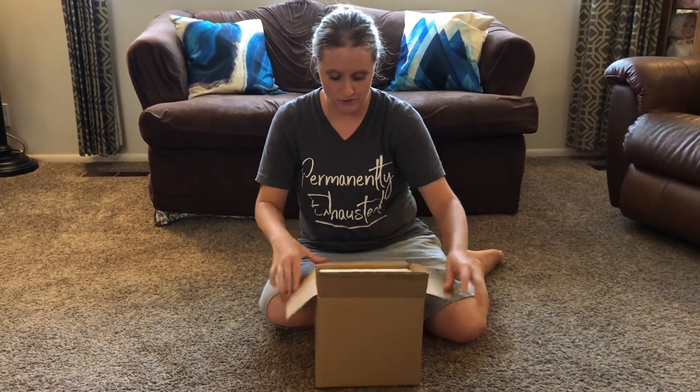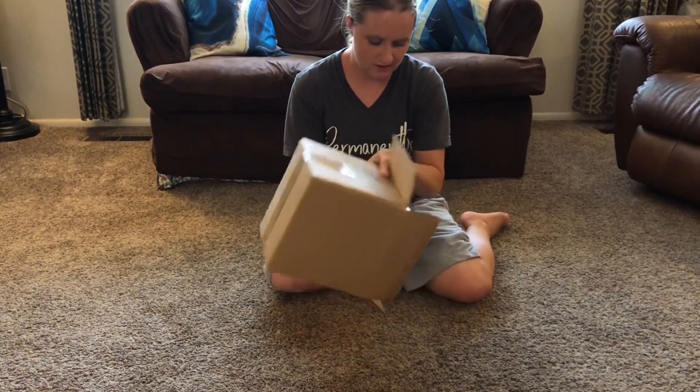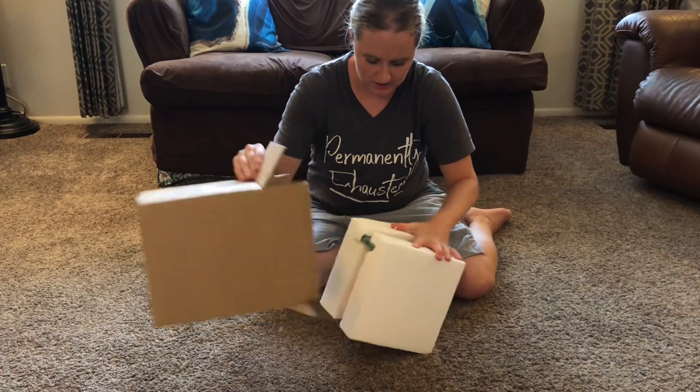I have here some bookends for a kids room. I'm going to take it out of the box and we're going to see what it looks like.